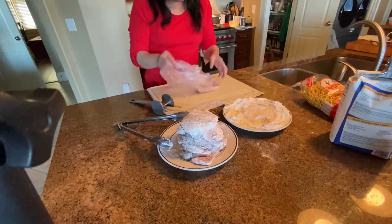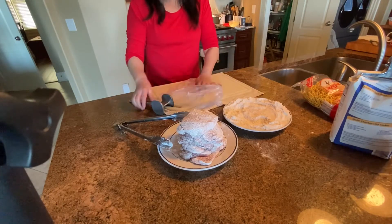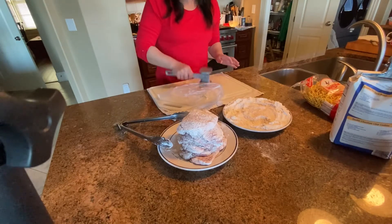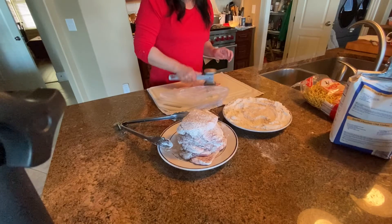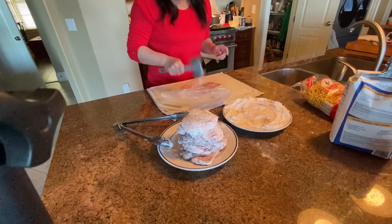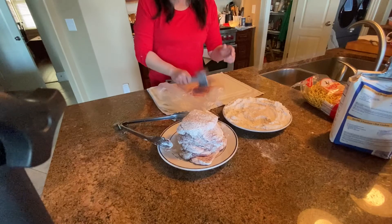Here's the last pork chop — I want to show you how I prepared it. I put it in a plastic bag. First, I use the meat tenderizer with the dot side and pound it a couple of times. Pound it hard — that's how you tenderize it. Then you use the flat side and turn it over, do the same thing. Do the dot side first.